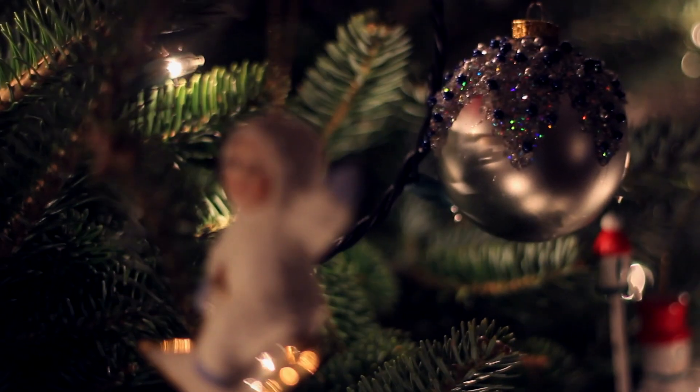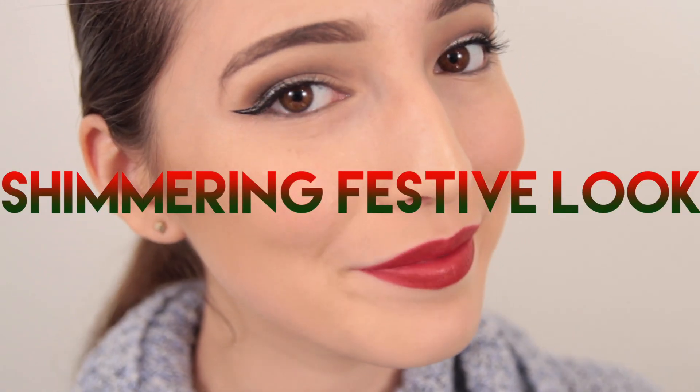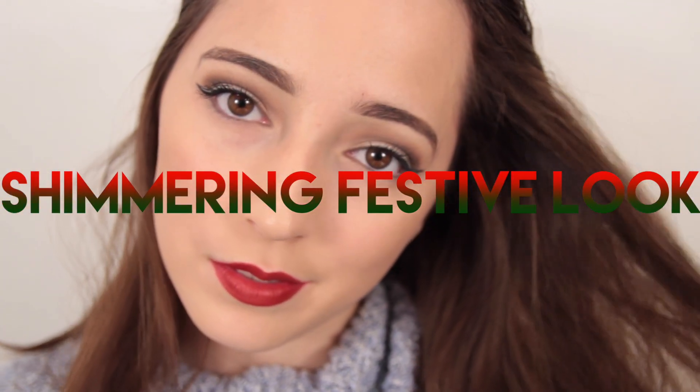Hey girls, it's that festive time of year again when all the holiday parties go into full swing and you are left frantically looking for gifts. The holidays are one of the best times of year, so I'm here to walk you all through a look that will give you a beautiful and festive glow.